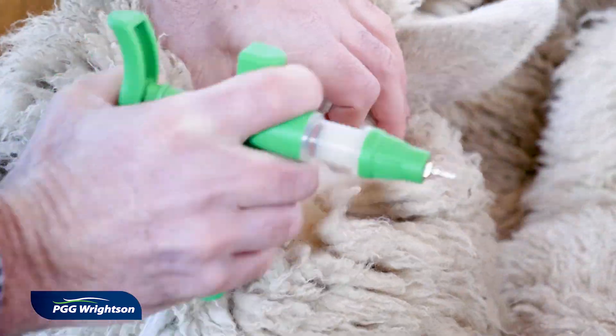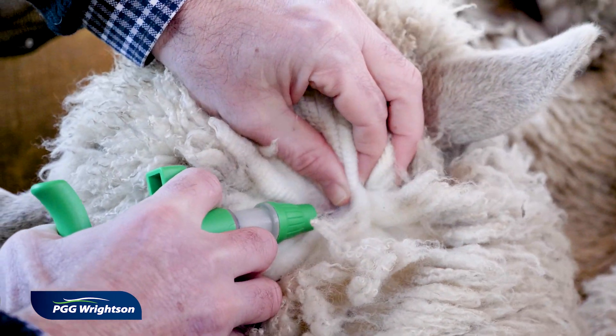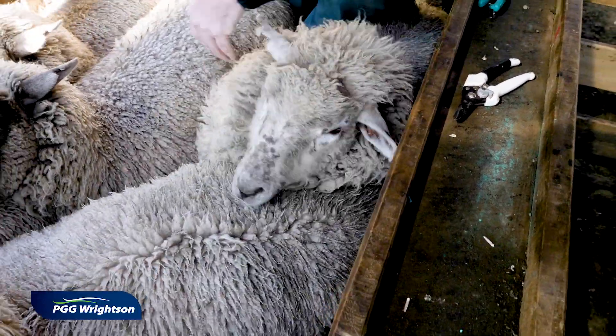Parting the wool, just pinching the skin, and then putting the needle in at an angle and pressing the gun and letting go. Pinch the skin in and go on.